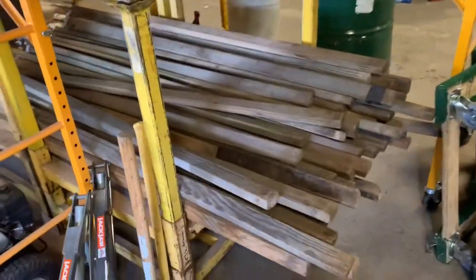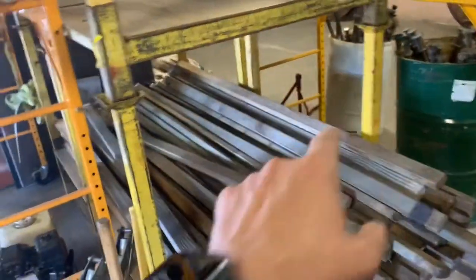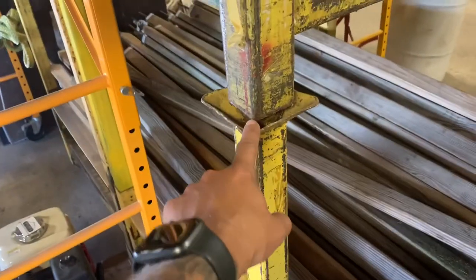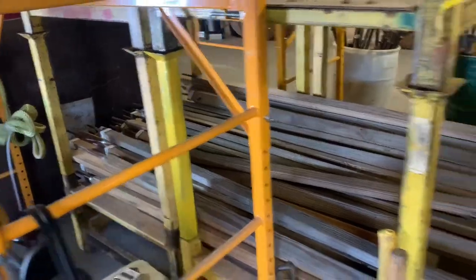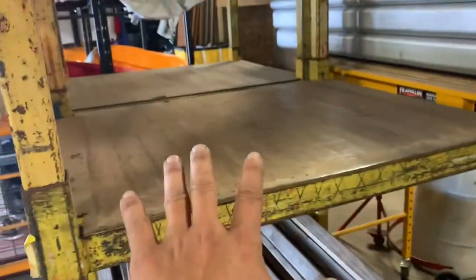This is how we store the side poles in the warehouse. They're on these square racks that sit into each other, so you can keep going up and up. We got two of them. This is where all the wooden ones go on the bottom and all the metal ones go up here.